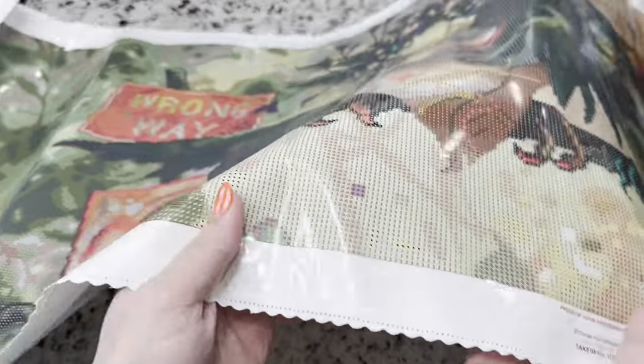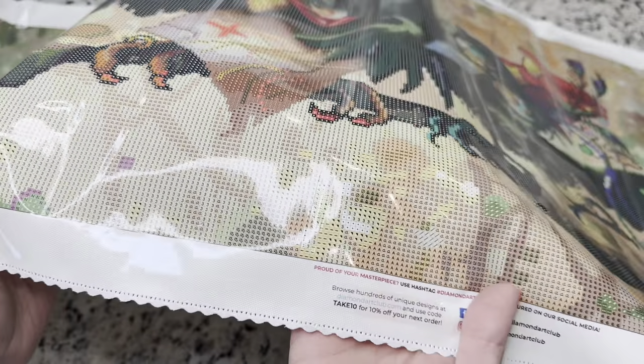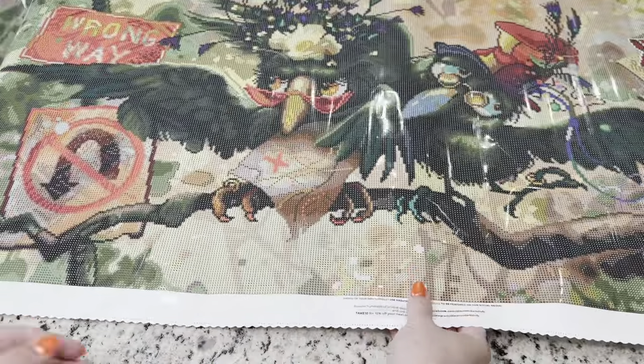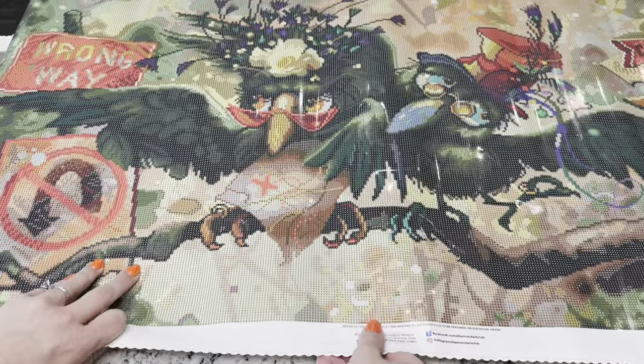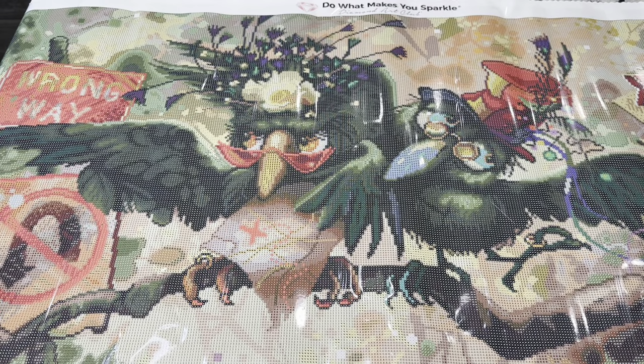If you guys want to know the printing, this is just the clearest, best printing of symbols. I just can't tell you enough how much I enjoy working on Diamond Art Club canvases for that reason. So I'm going to give you guys a pan of this image and try to get it in full video as best as I can so you can see it all together, and we'll come right back after that.